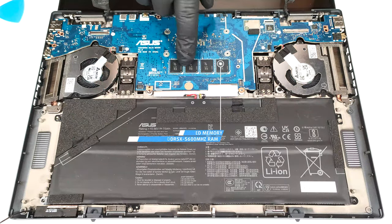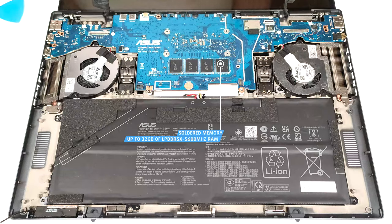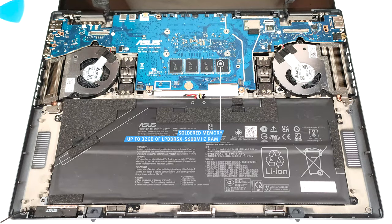The memory is soldered, but you get up to 32GB of LPDDR5X 5600MHz RAM, which should be enough for most people.